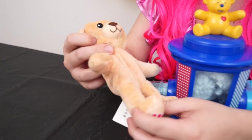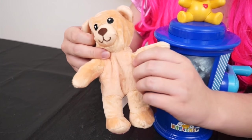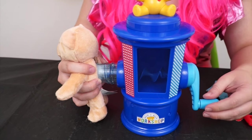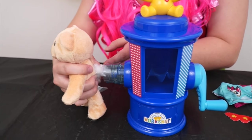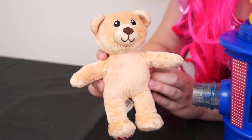Hey look, he's starting to look pretty good! But he still needs to be a little fluffier, so let's keep going! Okay, I think that's all our stuffing! Let's take our teddy bear off and see how it looks. Aww, look — it looks like a real teddy bear!